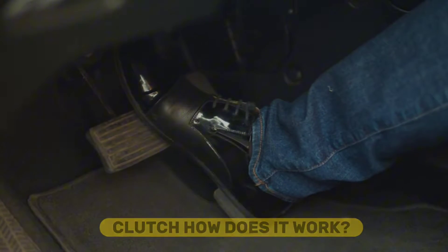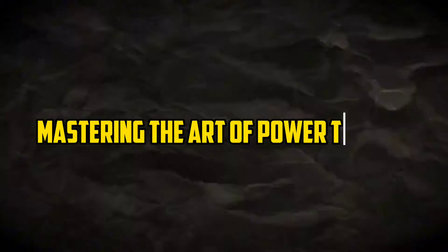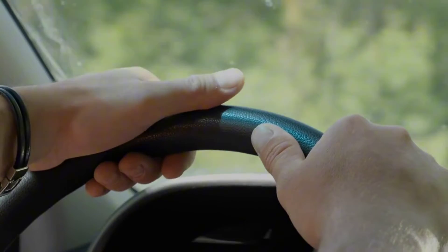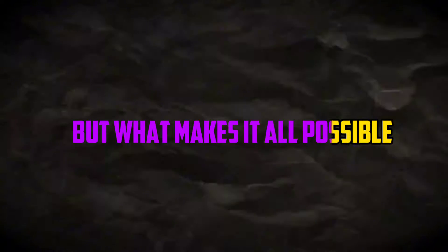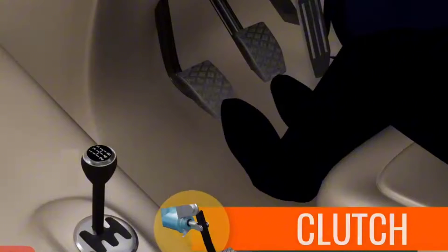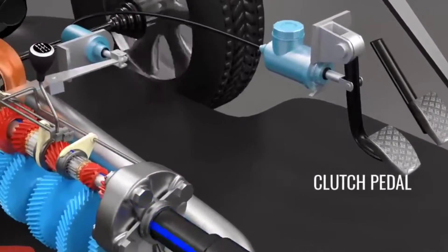Clutch. How does it work? Unveiling the inner workings of a clutch — mastering the art of power transfer. You're seated in the driver's seat of a sleek sports car, anticipation coursing through your veins. You press your foot to the gas pedal, eager to feel the surge of power. But what makes it all possible, the unsung hero of the automotive world, is the clutch — hidden beneath your feet, the linchpin between your desire for speed and the engine's raw might.